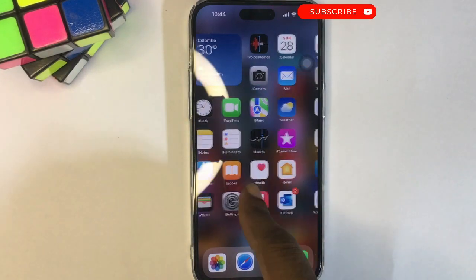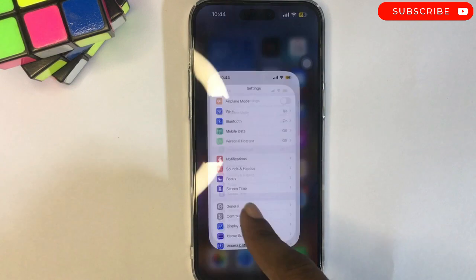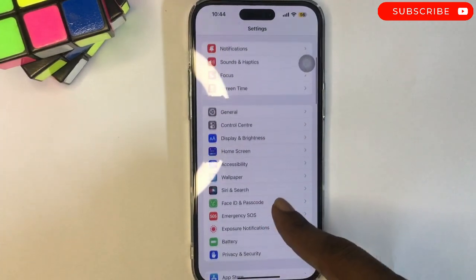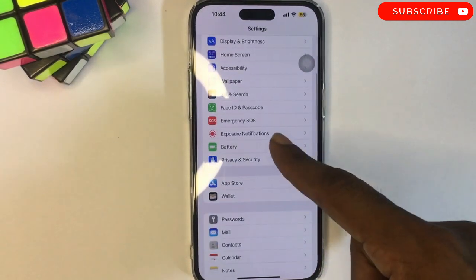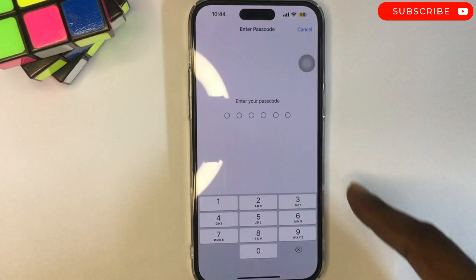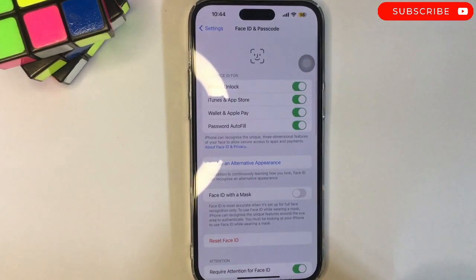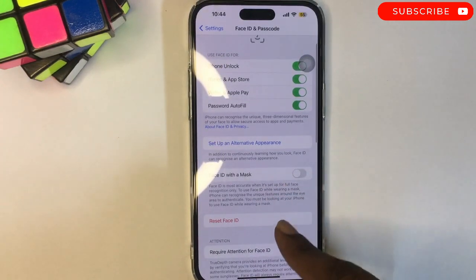In today's tech tip, we'll be showing you how to disable USB accessories on the iPhone. Go to Settings, scroll down to Face ID and Passcode, and tap on that. It's going to ask for your current passcode. Once you enter your passcode, you'll get into the Face ID and Passcode settings.